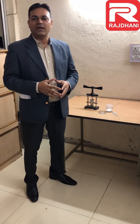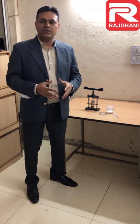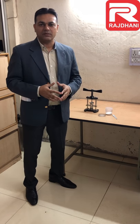Hi, this is Sudhir Diaghi from Rajdani Scientific Instrument Company, Delhi. Today I am going to demonstrate how the pallet press, a part of digital bomb calorimeter, works.